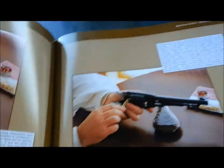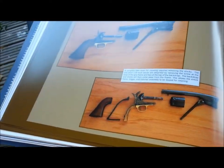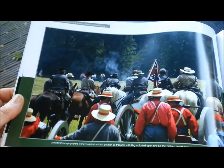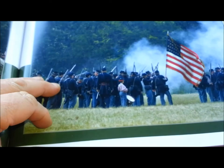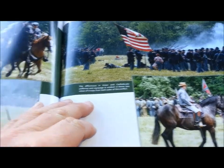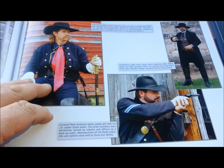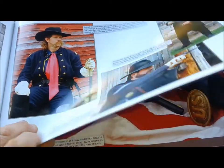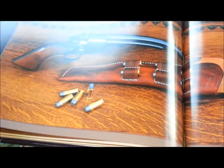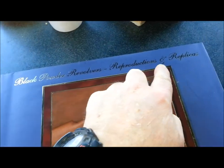It's structural as well — this section is about loading them, power ratings, how to break them down for cleaning. It's got everything here, including reenactment. And it covers black powder revolvers, reproductions and replicas.